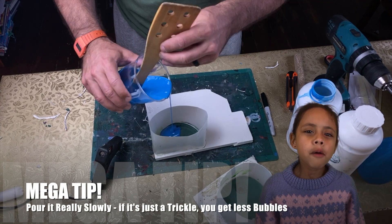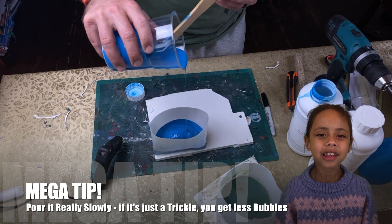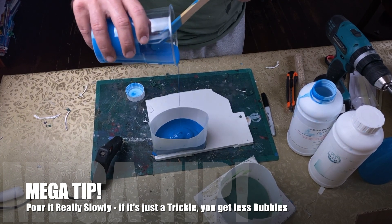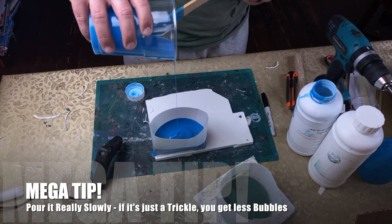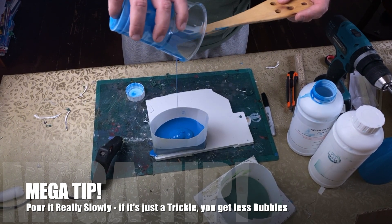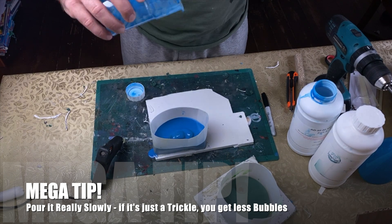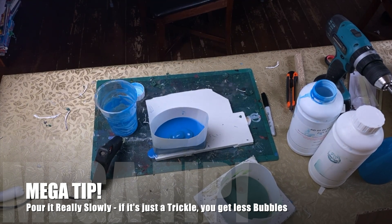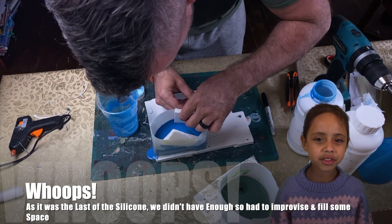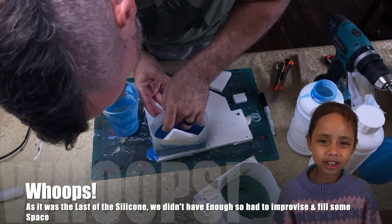Pour it really slowly in a thin stream, because then you won't get as many bubbles. We actually ran out of silicone so we had to improvise — we used poster board to fill out the excess space so we didn't need as much silicone.